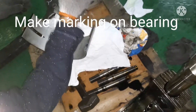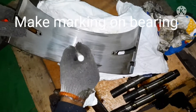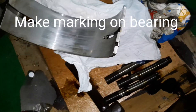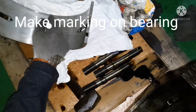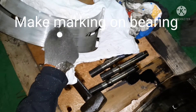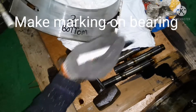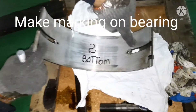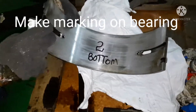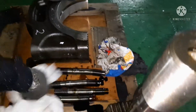Whichever unit you are removing the bearing from, you have to mark it with a number so that you don't get confused when boxing back. I removed it from number two unit, so I write it as number two unit, bottom shell bearing. Next, I keep it secured and then open the top shell bearing.